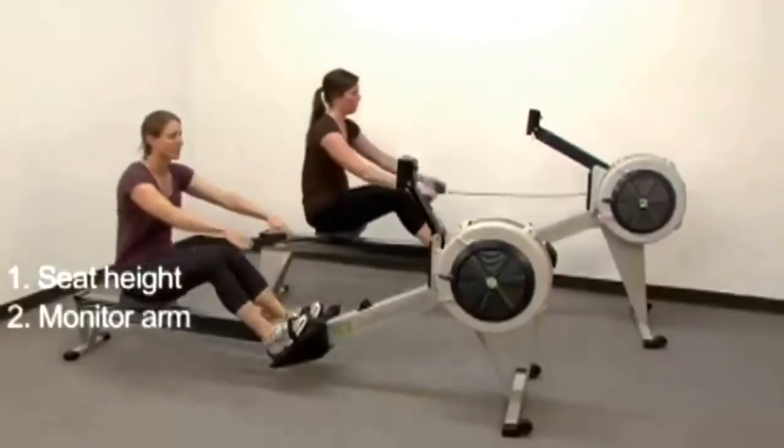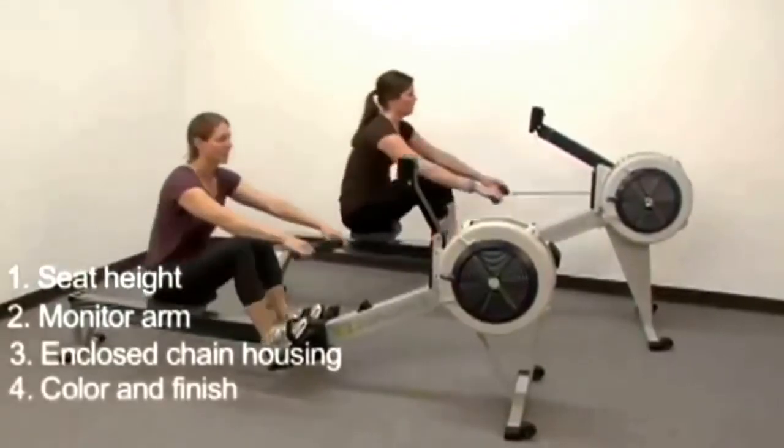The key differences include: Seat Height, Monitor Arm, Enclosed Chain Housing, and Color and Finish.